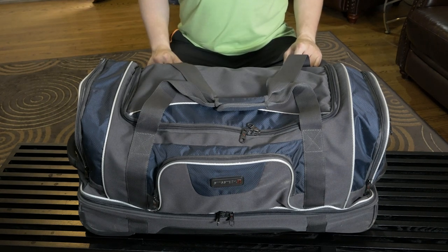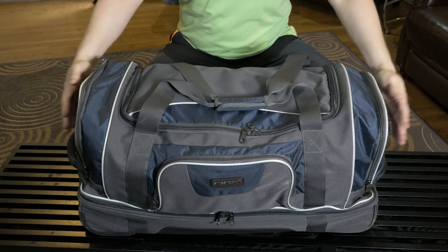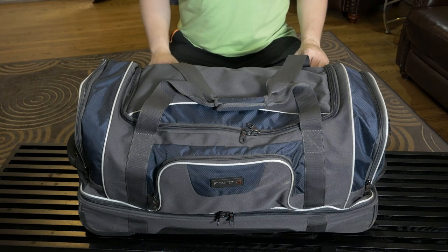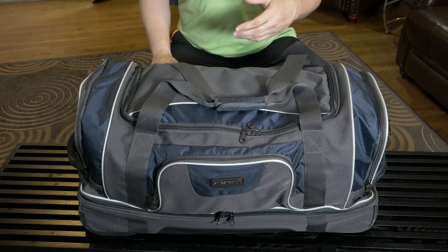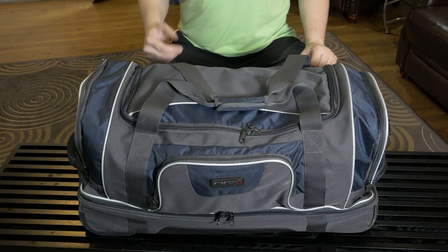On the far outside there are two small slip pockets that I don't really use except when I'm on the field. That's where I'll put my phone, my wallet, and keys — stuff like that.